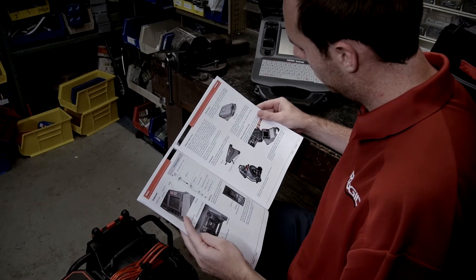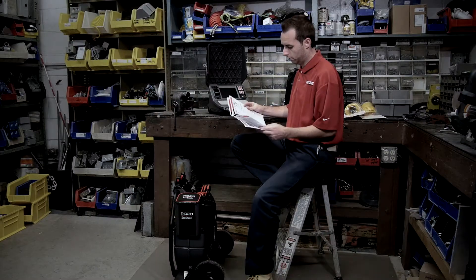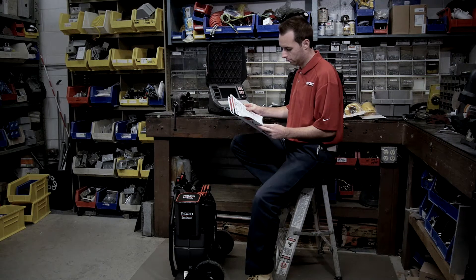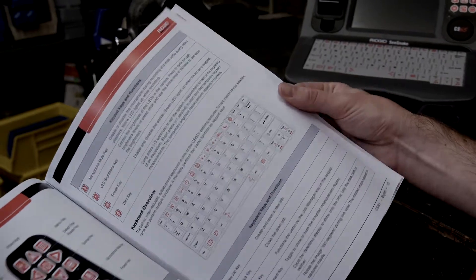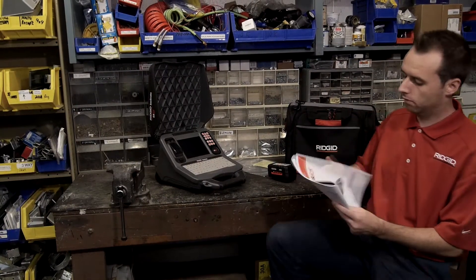In this tutorial, we'll cover the basics of operating the CS65 Digital Reporting Monitor. After unpacking your equipment, be sure to read the operator's manual, which contains important safety guidelines and complete information about the unit's features and operation.